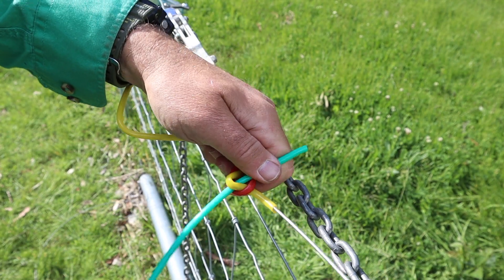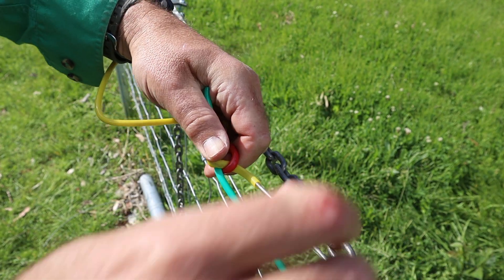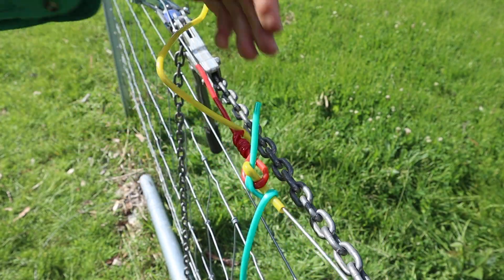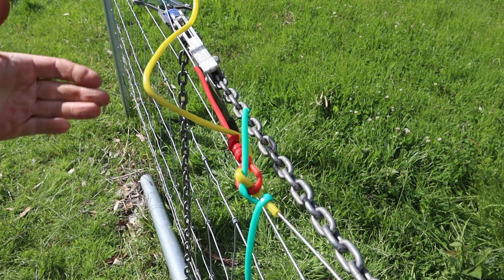we finish off our yellow wire by bringing it up ready to be twitched off around the red. And we bring our pin around to be twitched off around the yellow wire. Now I can undo the strainers and finish off the twists.